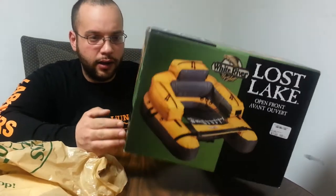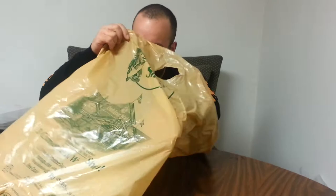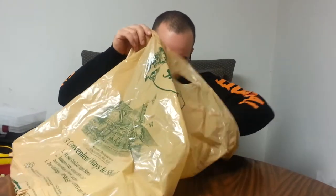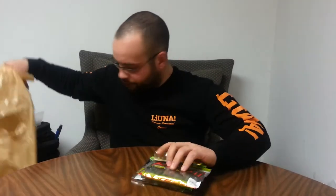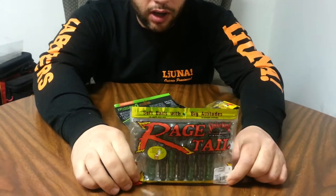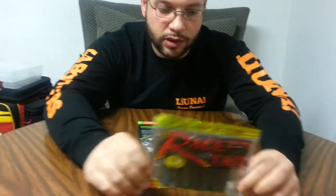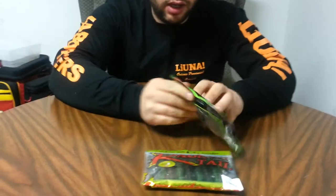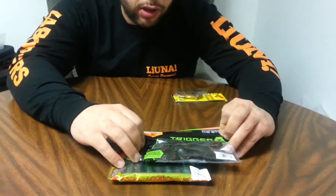I already pre-inflated it — I want to make sure it's holding air. I also got a couple other little things I needed to stock up on. I got Rage Tail Craw in summer craw color, and I got the Trigger X Toads in watermelon red flake.